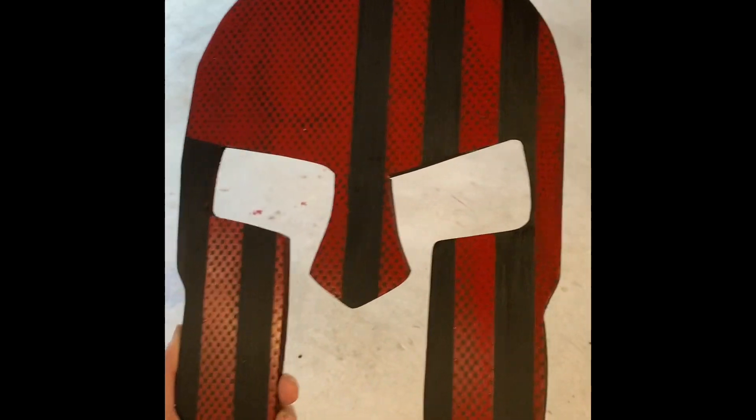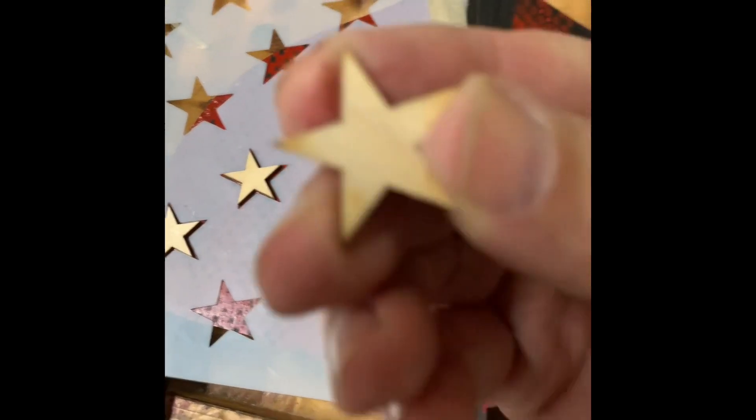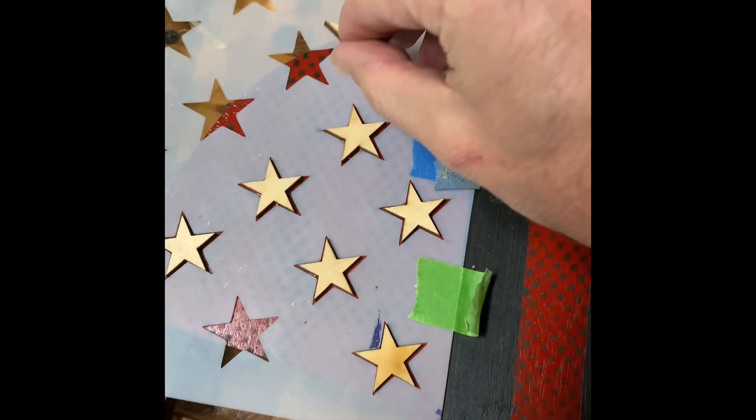Next we're going to put on our stars. So we use our star stencil and go ahead and put them on there. And after we put them on, we're going to paint them black with a paint pen.